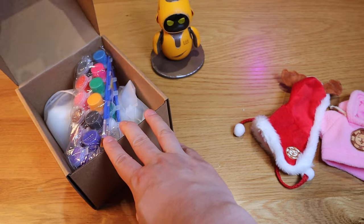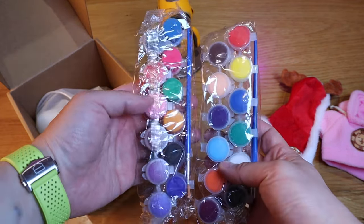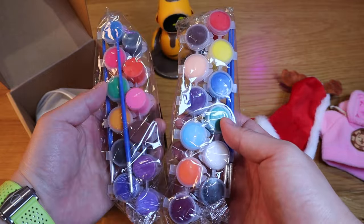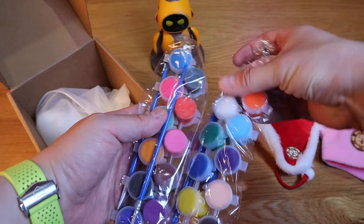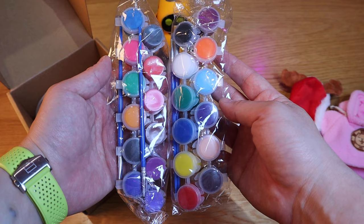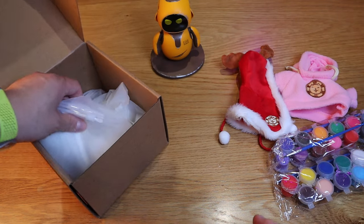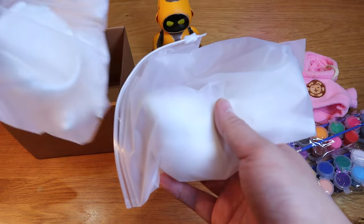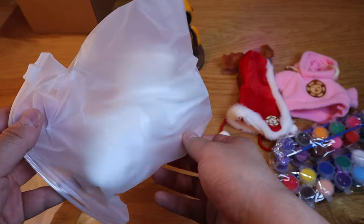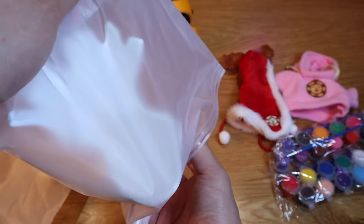On the vinyl side, we have different types of paint colors. I'm not sure whether they are the same repeating throughout — I don't think they are by the first glimpse of it. Putting the paint aside, we got two main bags here, so let's check out what's inside.